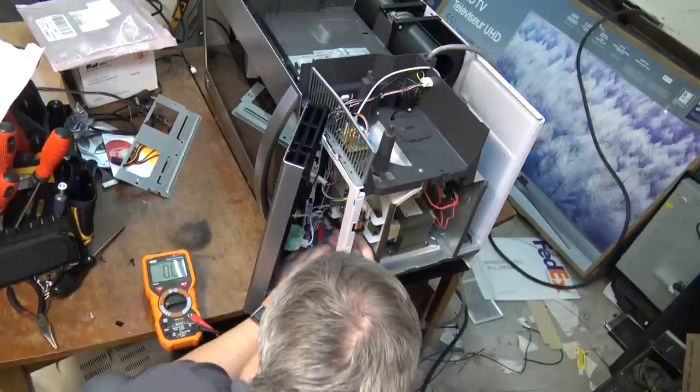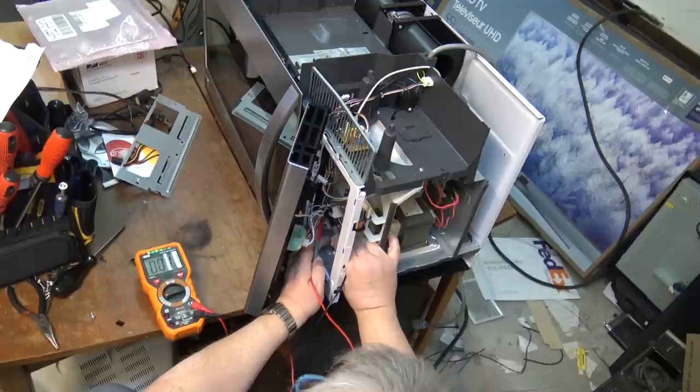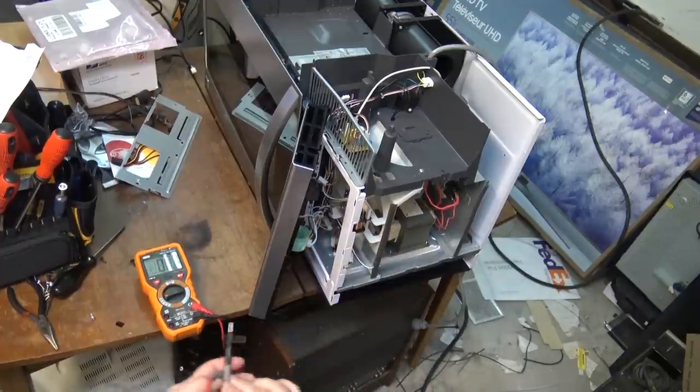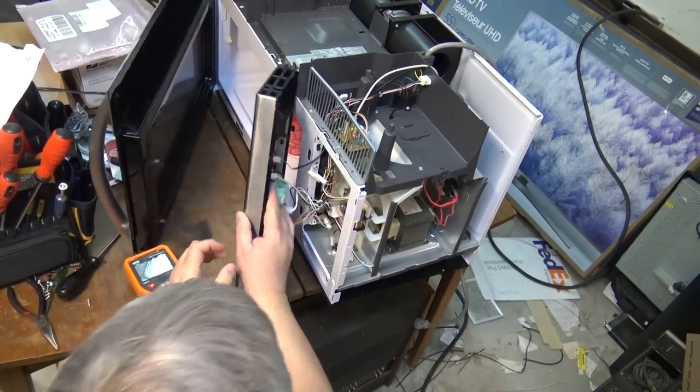I put the meter on here and it's shorted. I'll close the door and test it again — and yes, it's still shorted. That's the problem: the monitor switch is shot.